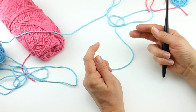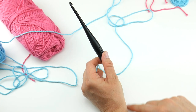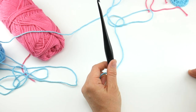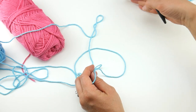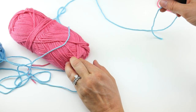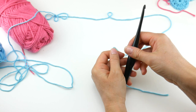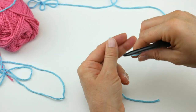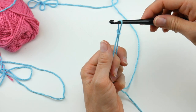We're going to begin by making the first full flower, and then we're going to be adding flowers onto that first flower using the join-as-you-go method to bring them all together into one piece. My first flower is going to have a blue center and then pink petals. What we want to do is put a slip knot on our hook. Wrap the yarn around your fingers to make a loop, bring the yarn behind that loop, reach in with your hook, bring up a loop and tighten.